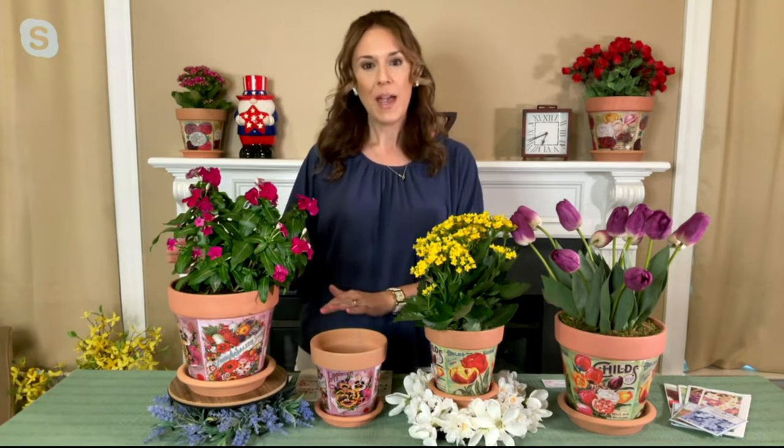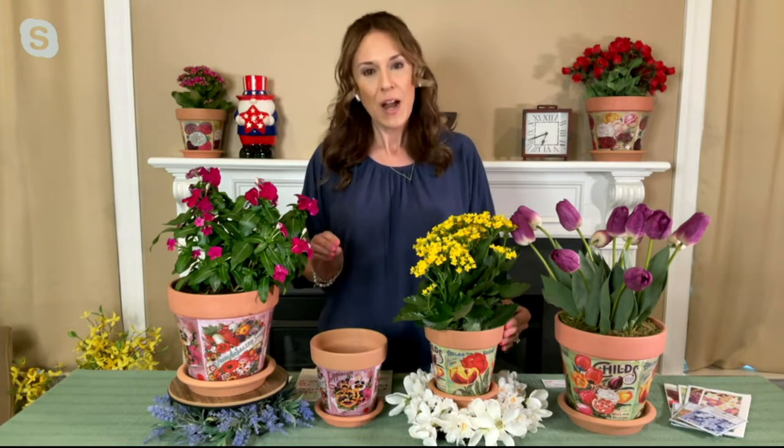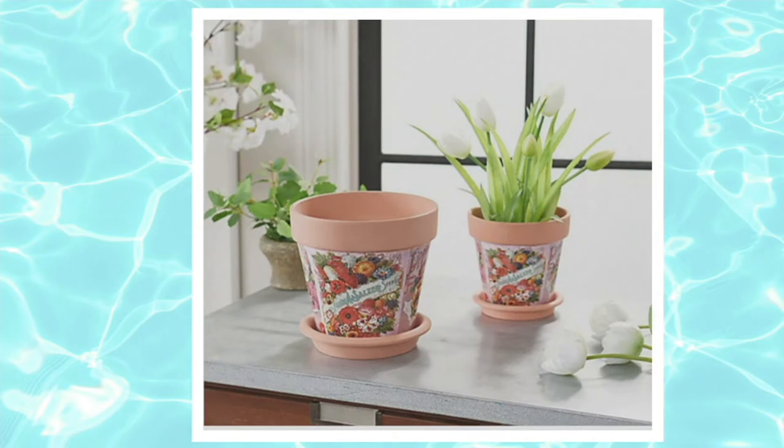If you love indoor planting or patio and porch planting, these are such beautiful planters to add to your collection. We have three different colors to choose from, and you're getting both of them in your set. First, we have the purple choice — that's what I have right here in front of me. The color is indicative of the background on the planter. What's really special about all of them is that they feature vintage artwork from the late 1800s and early 1900s — actual artwork you might have found on vintage seed catalogs.